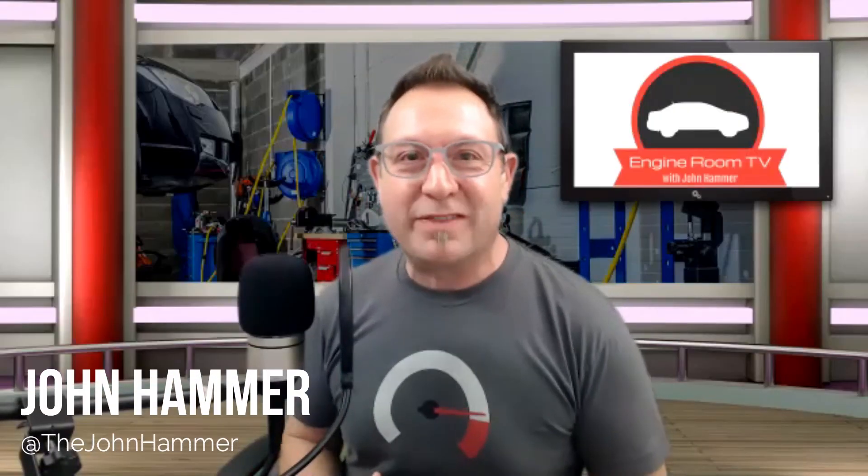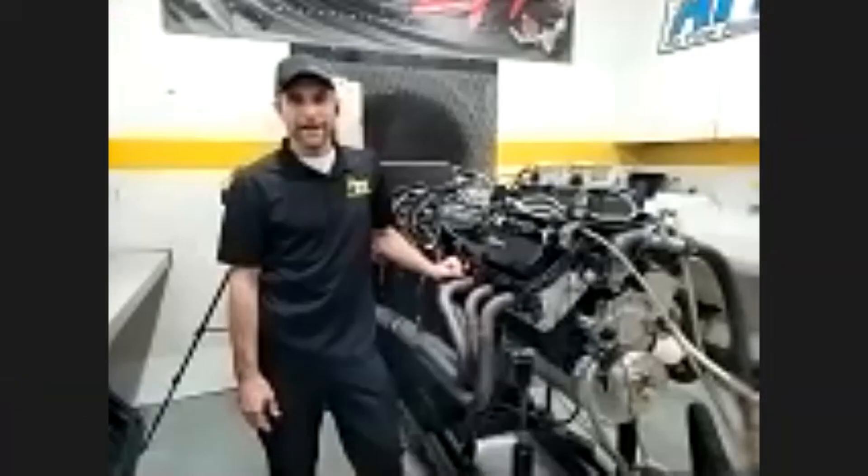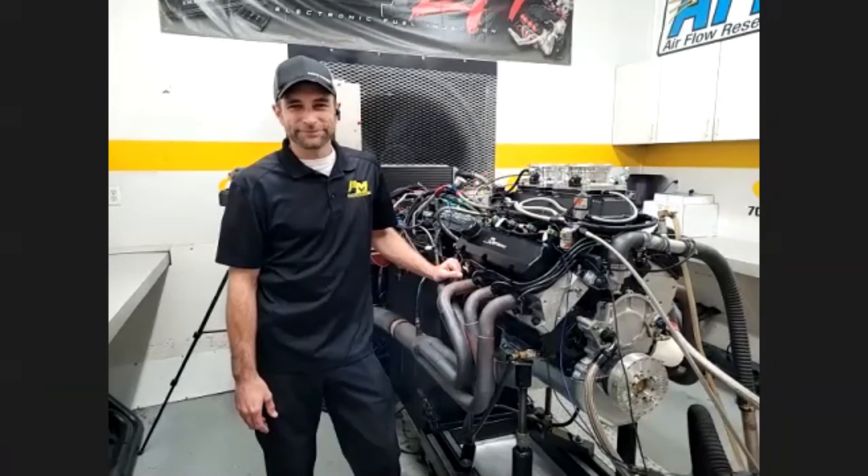Dude, can you believe it's the third episode now of Engine Room TV? We haven't blown anything up yet. That's a good thing. There's always today.